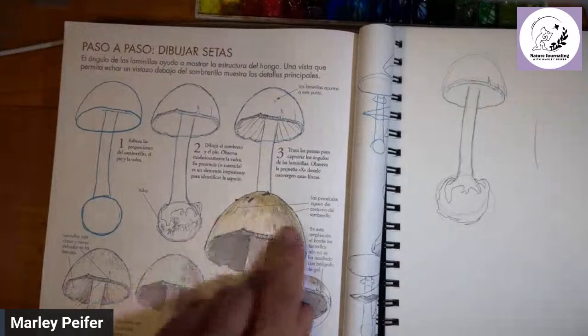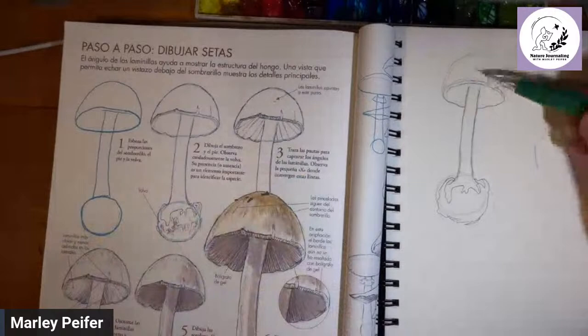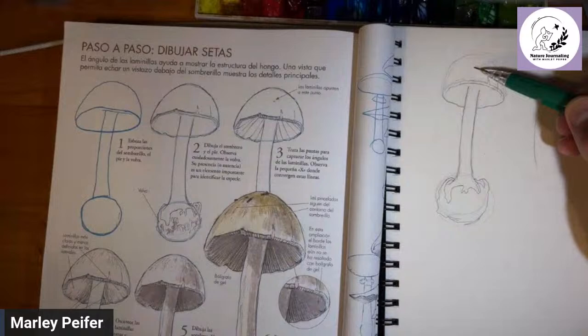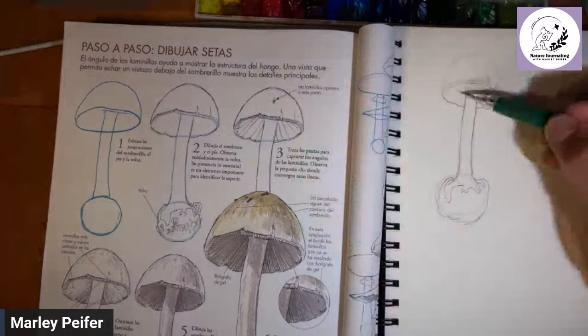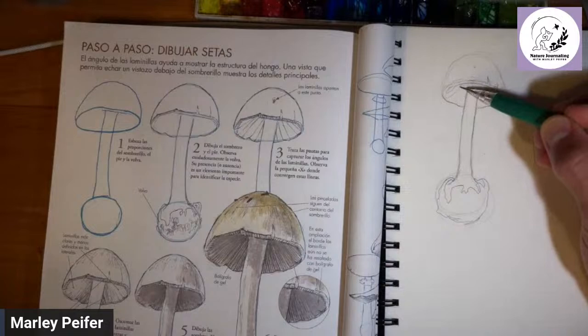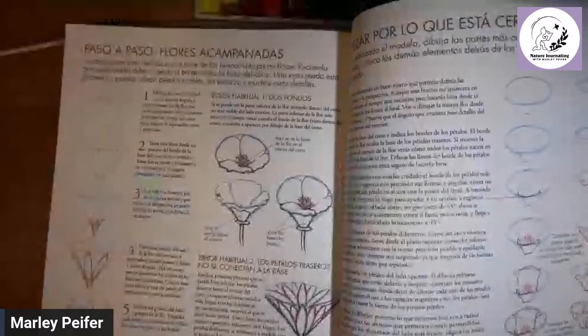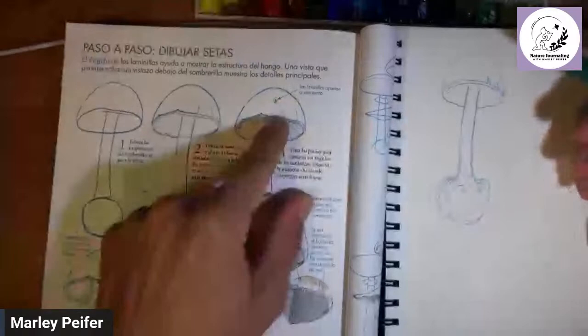Next: the gills all direct to a single point up here in the mushroom. What he wants us to do is not mess up the gill lines, so we're creating an imaginary point that all the gills are going toward. A lot of times when we draw things like this we're not thinking about where they're going — that's how you end up with mistakes. On the page about drawing flowers in perspective, he shows the common mistakes, where petals don't all line up at the base. You have to imagine the internal structure.